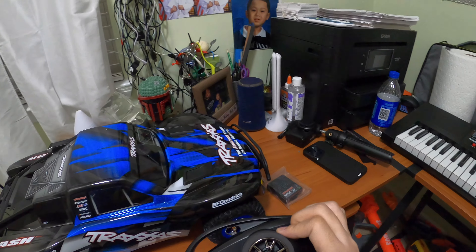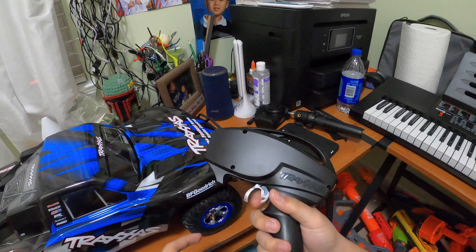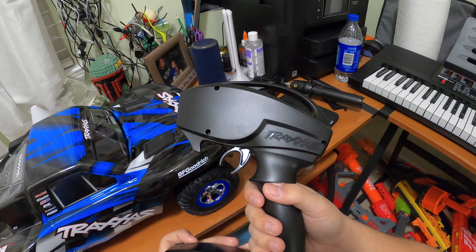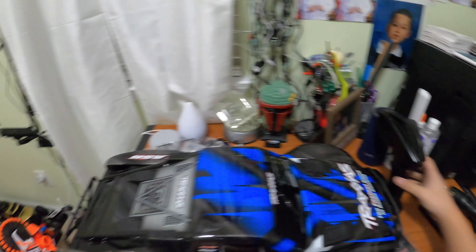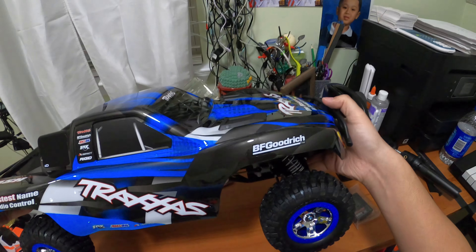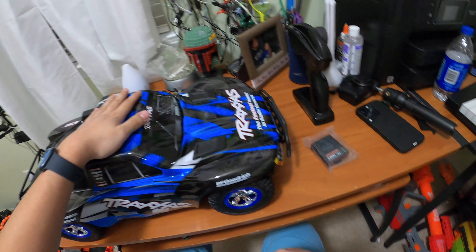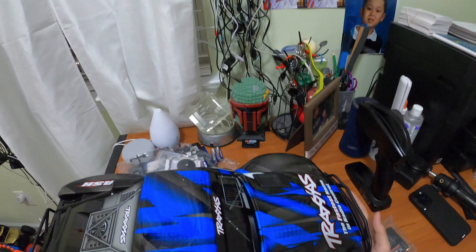This is the controller — very simple, basic track-style controller. It does require six AA batteries, which is kind of weird and they're not included at this price point. The car is 1/10 scale, which is pretty huge, and the shocks on it are very good. This one has a clip-in body so you don't need a screwdriver to remove the body, which is pretty convenient.